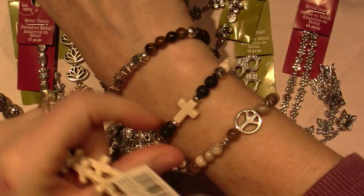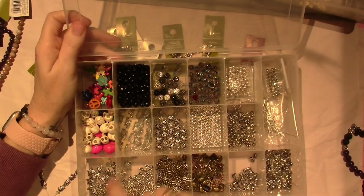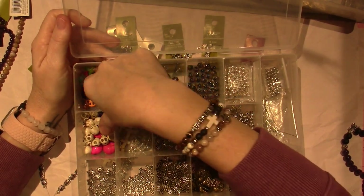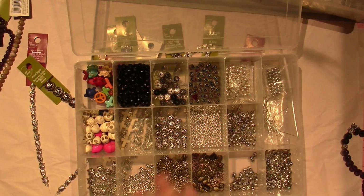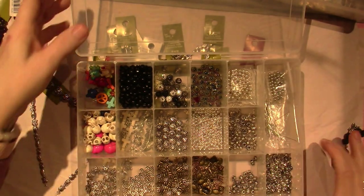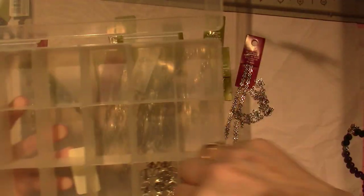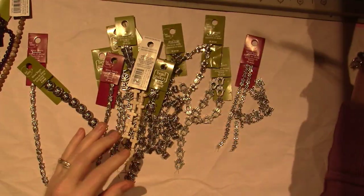I've cleaned out three of my bead bins and organized them into what I'm using these days. I found more crosses in other colors, another peace sign — an orange one — and I made it dangle. I also found these star charms with a face that I've had forever. I went through and dug out things that have a more spiritual vibe. Here are my peace signs, some butterflies I found downstairs — all organized and ready to use.